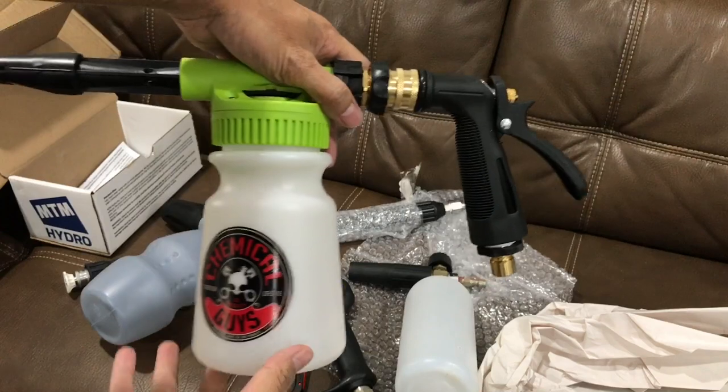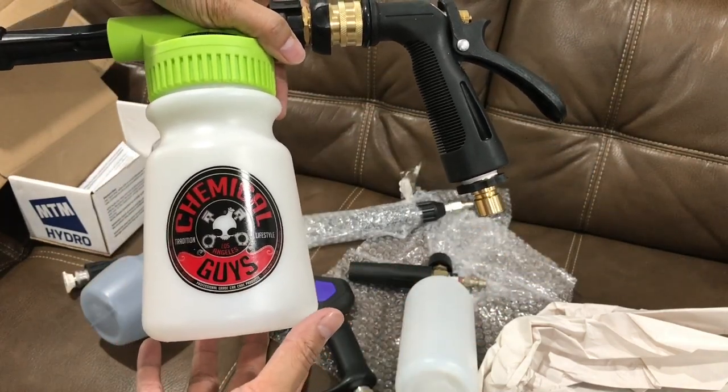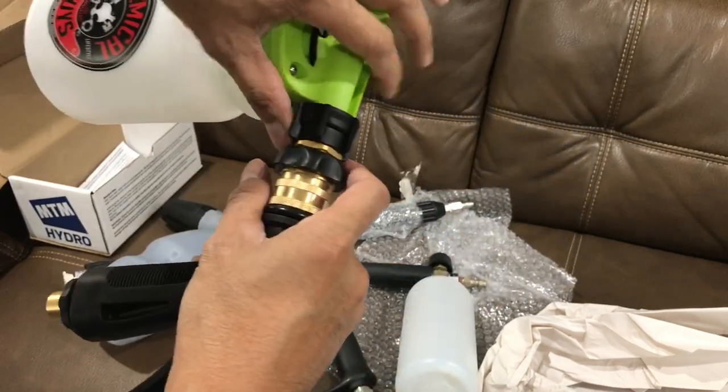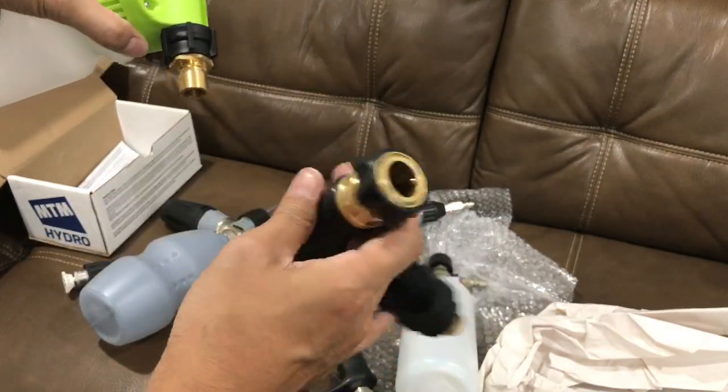This is the Chemical Guys foam blaster. It's for a garden hose if you don't have a pressure washer — this would be the solution. And this one's pretty good. You can attach it and then it becomes a regular garden hose.